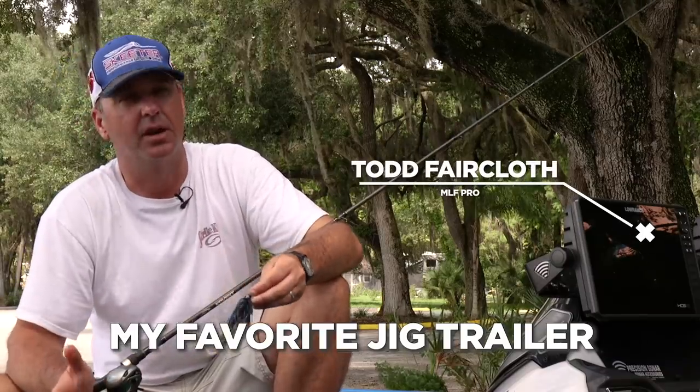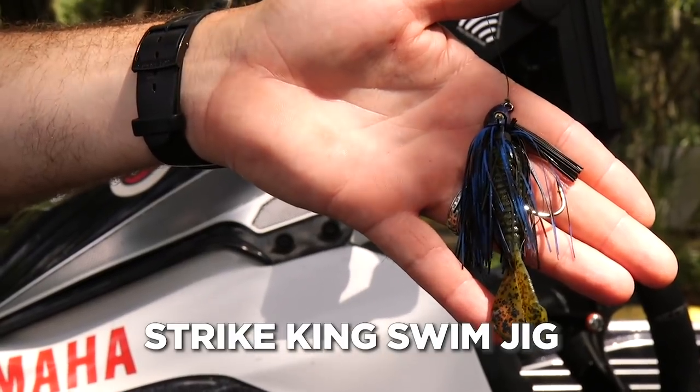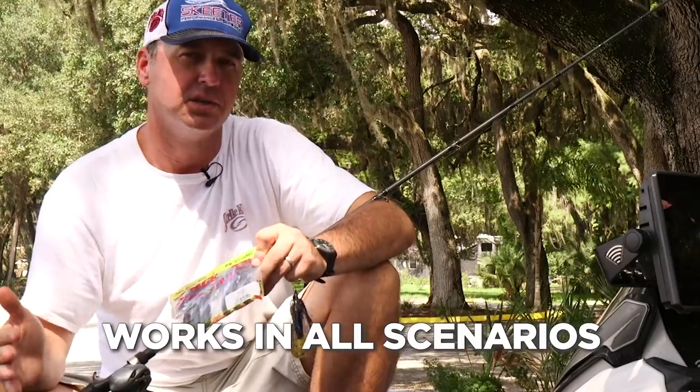My favorite jig trailer of all time is the Strike King Menace Grub. Here I have it on a Strike King Swim Jig, but you can fish it on all types of jigs — it's a very versatile trailer, works in all scenarios.